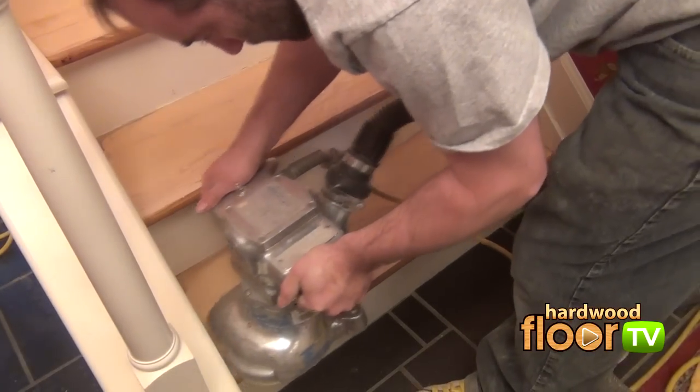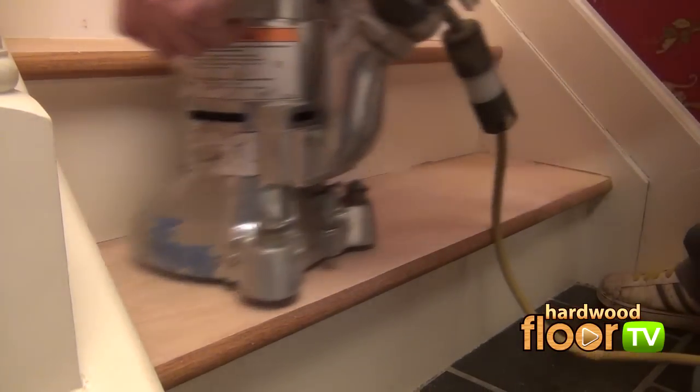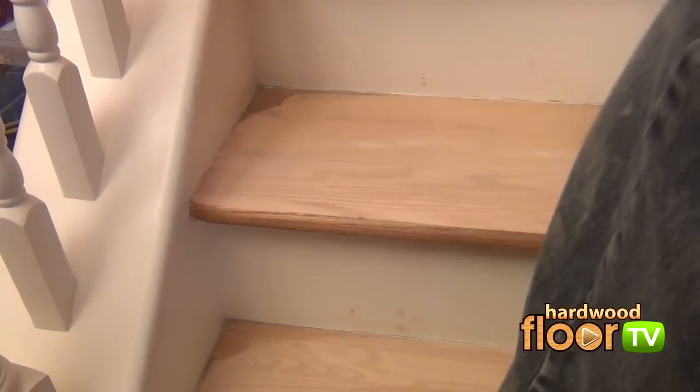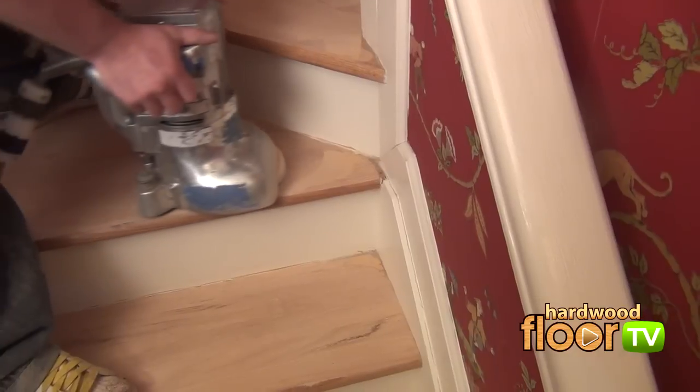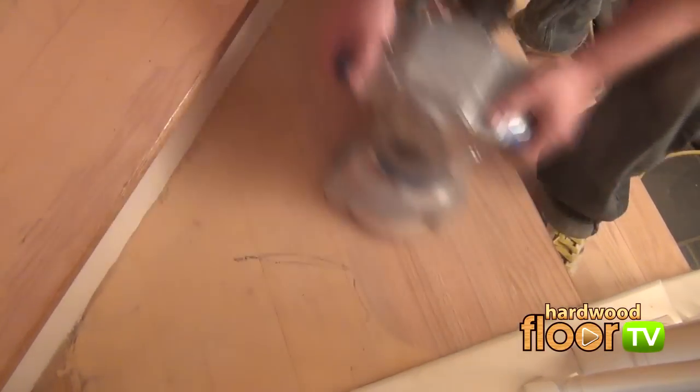The purpose of this sanding step is twofold. One, it begins to eliminate the deeper grit sanding marks created by the coarser 36 grit. And number two, removal of excess filler and creates a smoother appearance and feel. Once again, fluid and consistent motions are important while covering all areas.